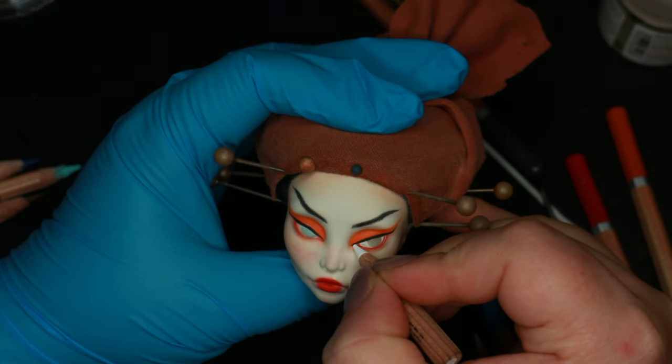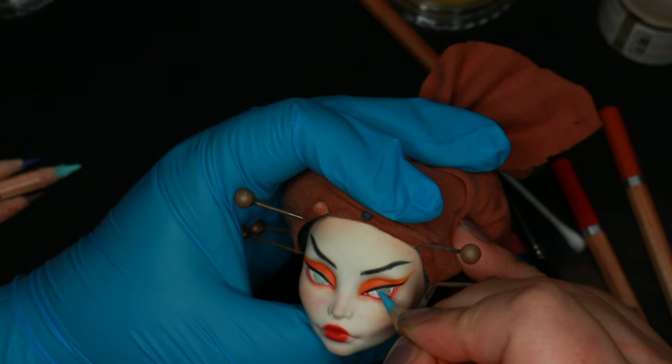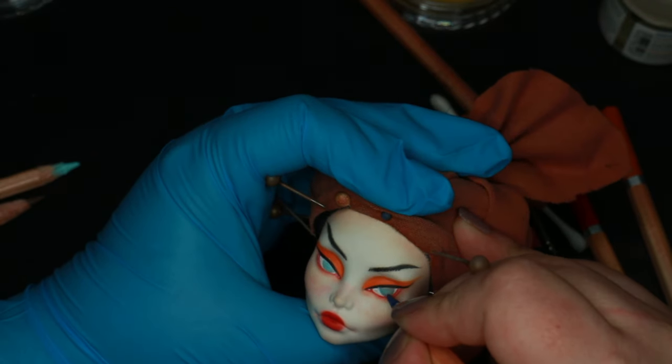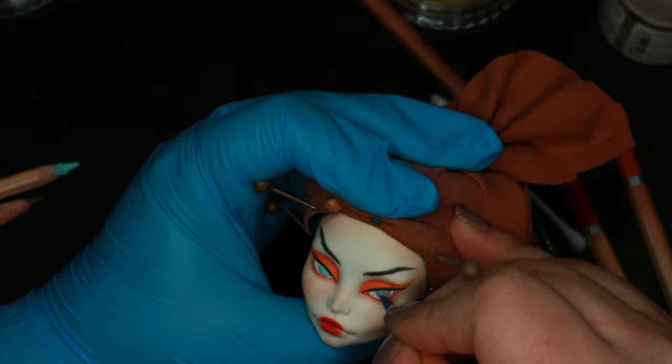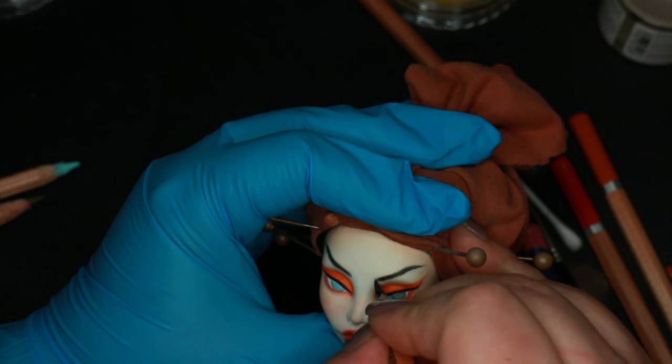This character definitely has some Asian influences, but I wanted to do blue eyes because that's her accent color — and I didn't do blue eyes for my Earth doll and I slightly regret that.